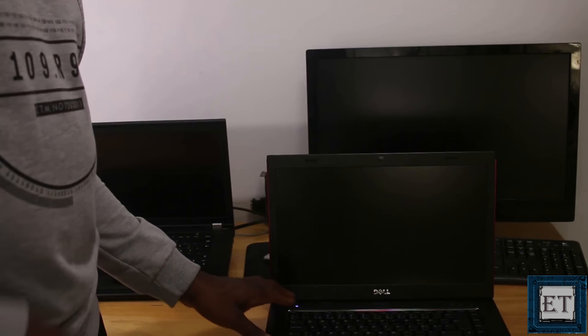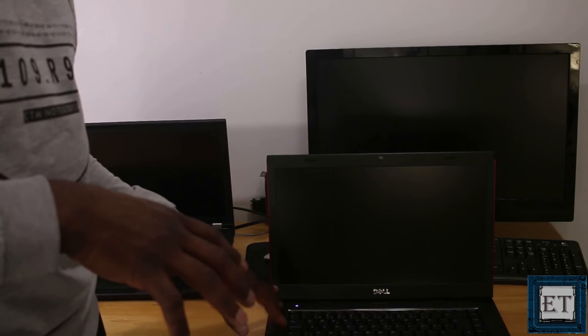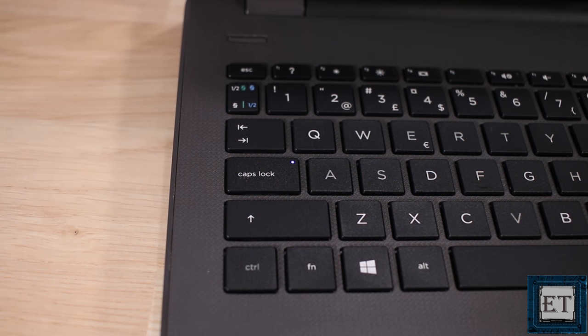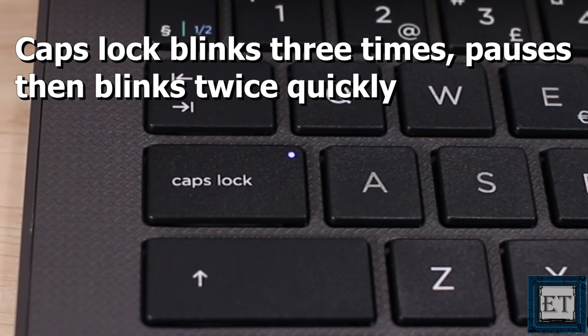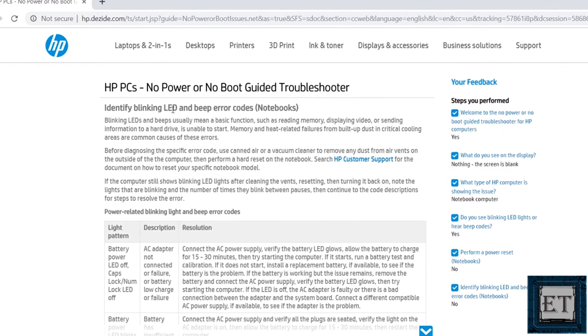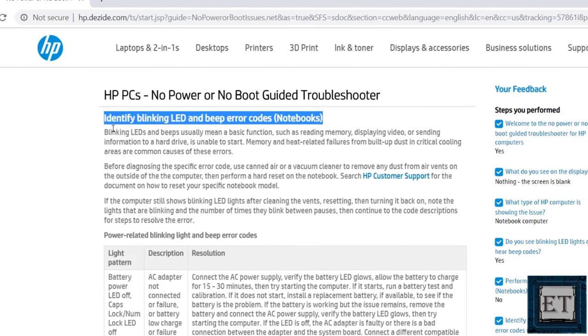In the initial video the laptop gave some beeps to indicate the state of the startup or what could be preventing it, but in this case we have the Caps Lock LED blinking, and when you observe closely the blinks come in a regular repeated sequence. Most manufacturers have their blinking LED and beep error codes on their support page. You could also find these codes from third-party support forums, so do some Google searching to see what the beep or LED blinking could mean in your case.